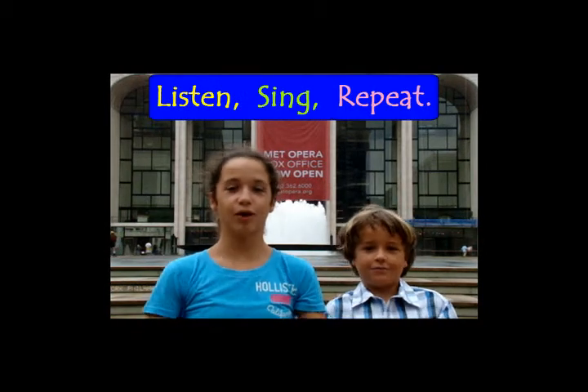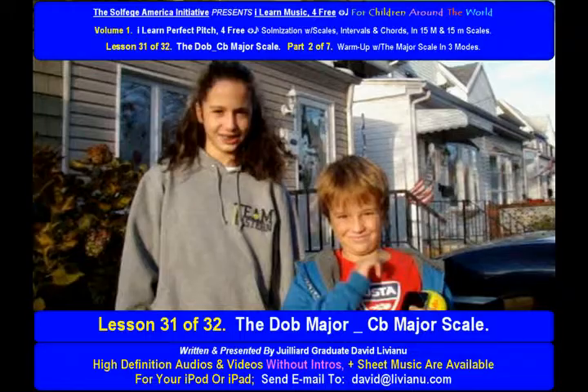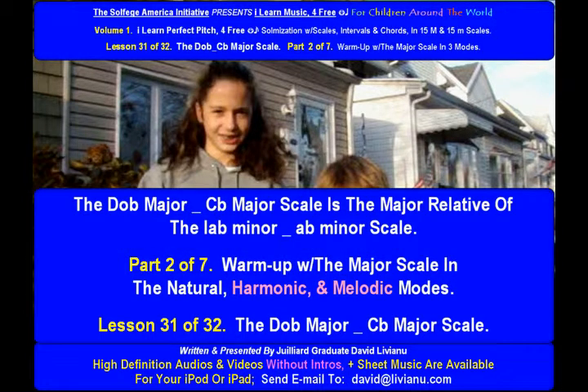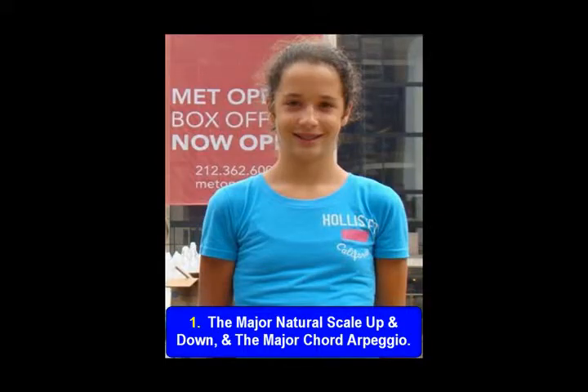Listen, sing, repeat — Lesson 31 of 32. The D-flat major, C-flat major scale, Part 2 of 7. Warm up with a major scale in the natural, harmonic, and melodic modes. The D-flat major scale is the major relative of the A-flat minor scale. The major natural scale up and down, and the major chord arpeggio.